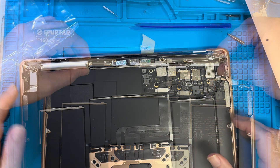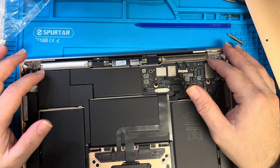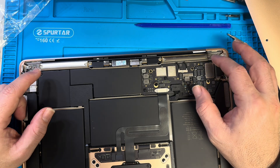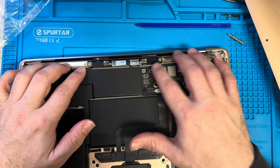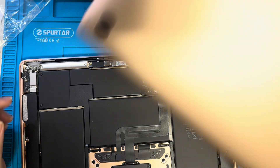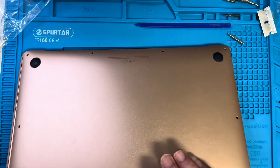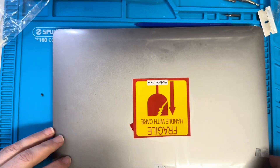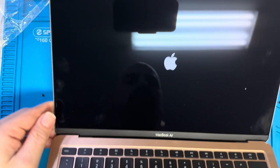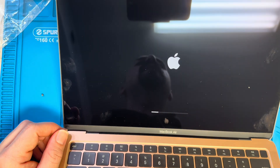Sorry, my battery ran out so the video cut off. But we were almost done. After the video cut, we did four screws on the brackets, connected the parts, put one tray back, and connected the battery. We put back the tray and tried it out — opened it and it turned on. It's working. That's it.